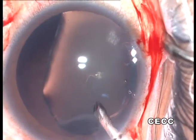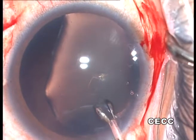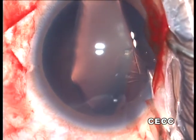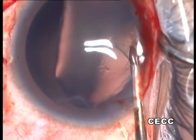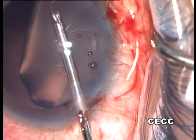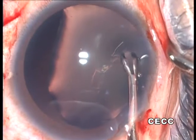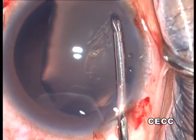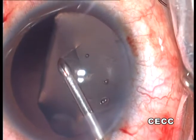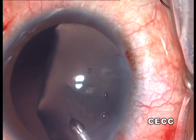The capsulorhexis is continued further with a micro-rhexis forceps, which gives greater control than the cystotome. The anterior chamber is deepened with OVD whenever required. An intact capsulorhexis is of utmost importance for the success of these challenging cases, as a broken rhexis margin is likely to limit subsequent surgical options.